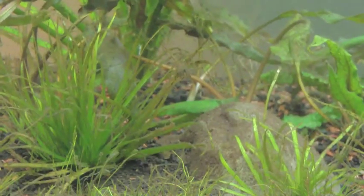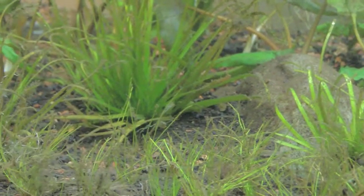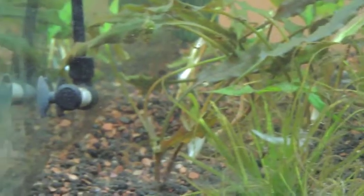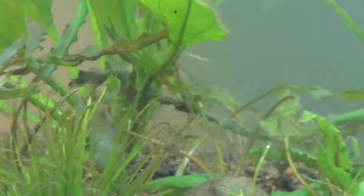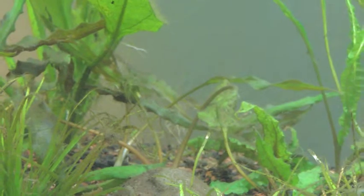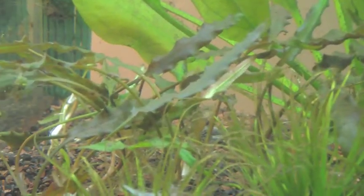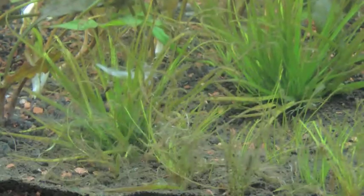The Bolbitis came out pretty good, though there's going to be some dieback on it — that's to be expected even in the best conditions. The crypts are doing very well, as you can tell. Since I didn't add any ADA powder to the rear of the aquarium, that part came out pretty good in terms of no buildup or residue. But near the front there is quite a bit, so I'm going to have to be on top of that.